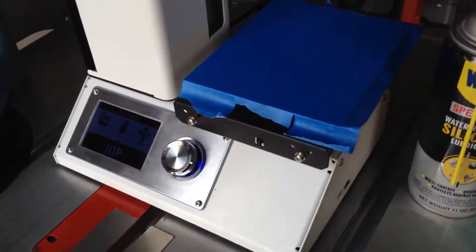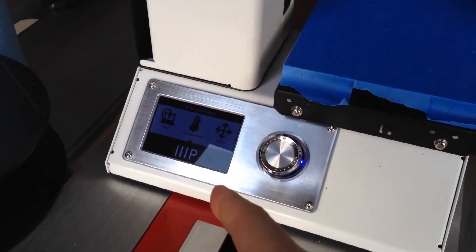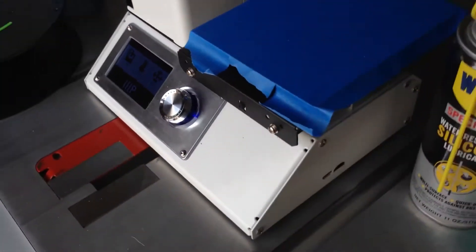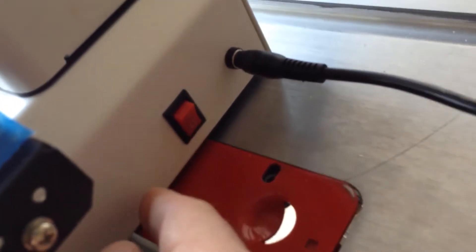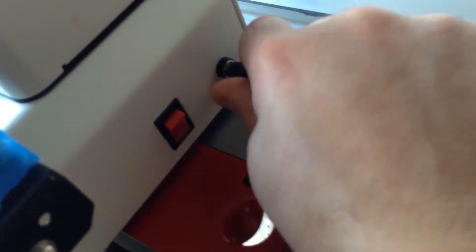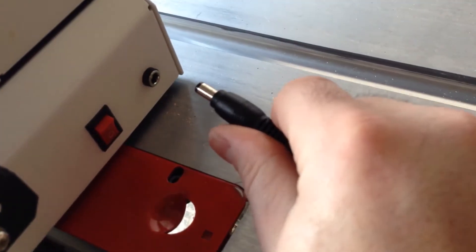I'm going to go ahead and turn the machine off. You can see here that it is on, so I'll go around to the back of the machine — there's your power switch — I will turn that off and disconnect the power cable.